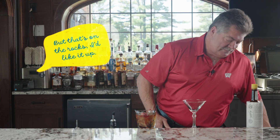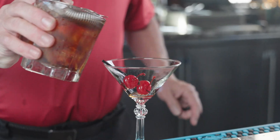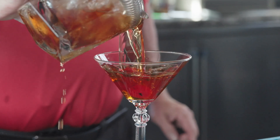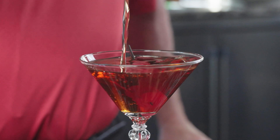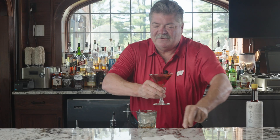Now some of you may say, but that's on the rocks. I'd like it up. That's fine, we do that here too. All you need to do — martini glass, pour, garnish, and serve. That's how we drink Manhattans in Wisconsin.